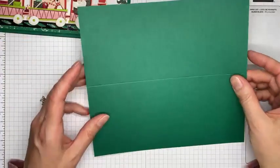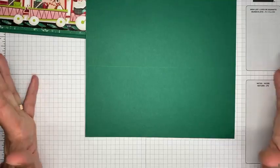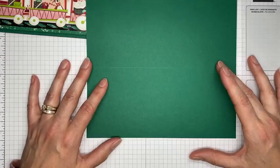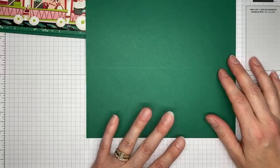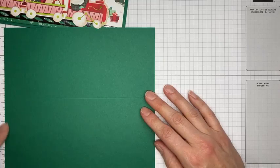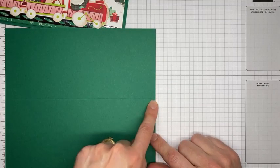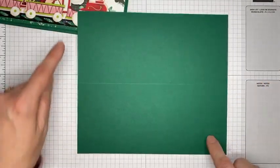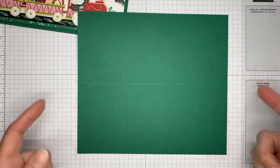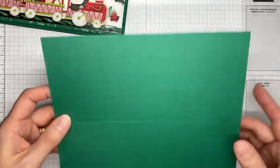Okay, let's get to the card! The card base is sized to fit inside the Stampin' Up slimline envelopes. It's 8.5 inches wide by 7.5 inches tall, scored at 3 and 3/4 inches in the middle. This is Shaded Spruce cardstock.